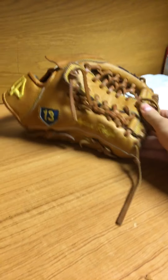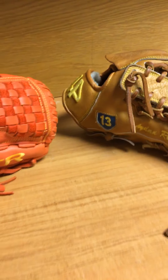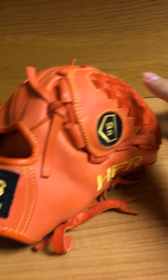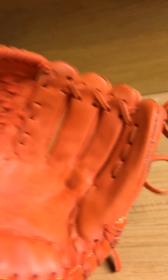It definitely has that handmade look to it. I have a feeling it was handmade in Mexico — it looks a lot like a Roland or a Shoeless Joe. A lot of the Asian-made gloves just have a different look, and we tend to associate that with quality, but I don't think we should, because this is a quality baseball glove right here.